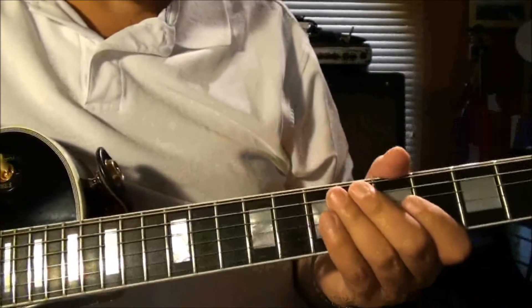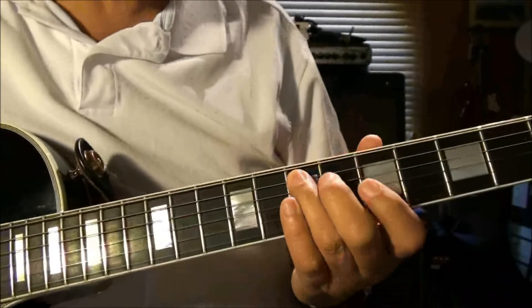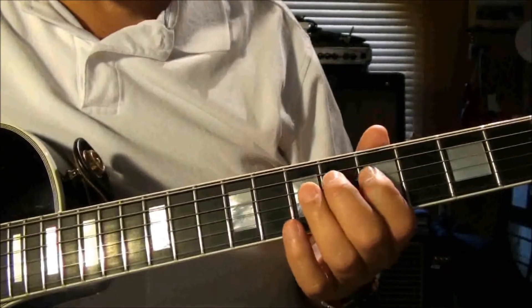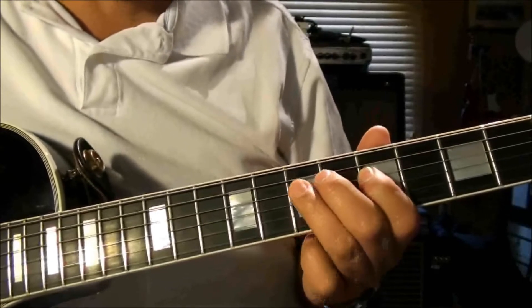We start on the seventh fret of the fifth string, move to the fourth string fifth fret, up to the seventh, back to the fifth, up to the seventh.